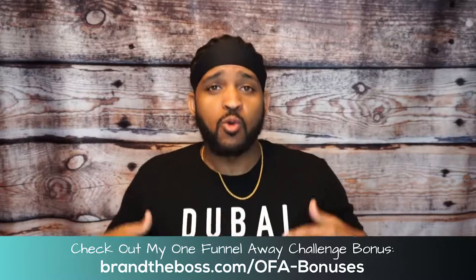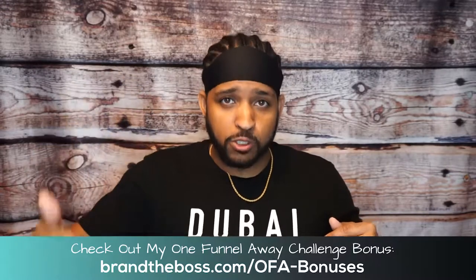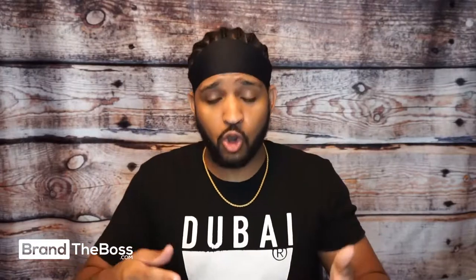First things first — the One Funnel Away Challenge Kit. What are you actually getting? This is a physical product. When you purchase or join the One Funnel Away Challenge and decide to get the kit, you have one of two options: you can get just the digital access only, or you can get the digital access and the physical kit. The physical kit comes in a box just like this — it says One Funnel Away Challenge on it. It's a big box, it's got some weight to it.